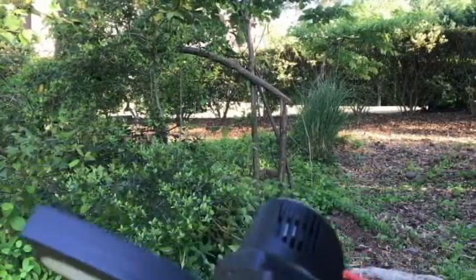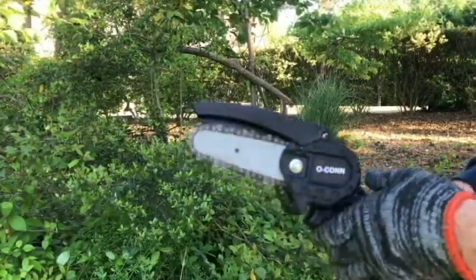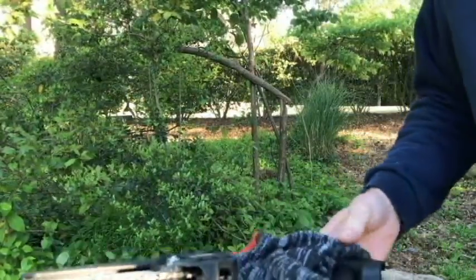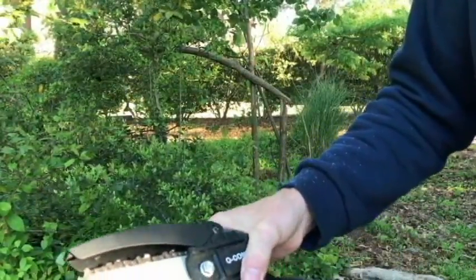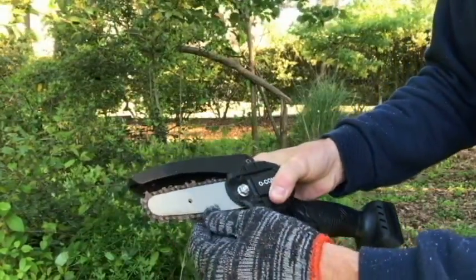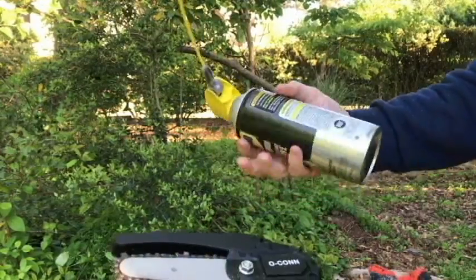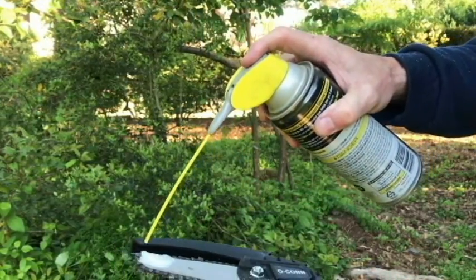The chainsaw is doing really well. I'm going to go ahead and remove the battery for a second to check the blade — the blade is still very good, it hasn't loosened. I'm going to add a little bit of silicone lubricant WD-40, just a little bit.